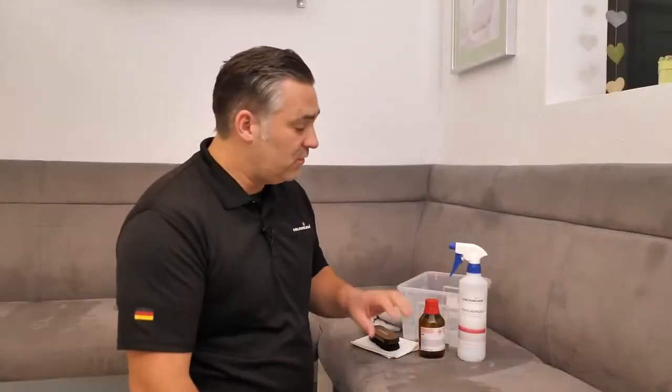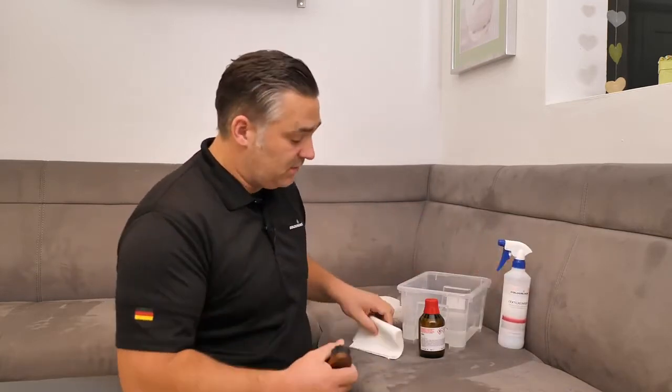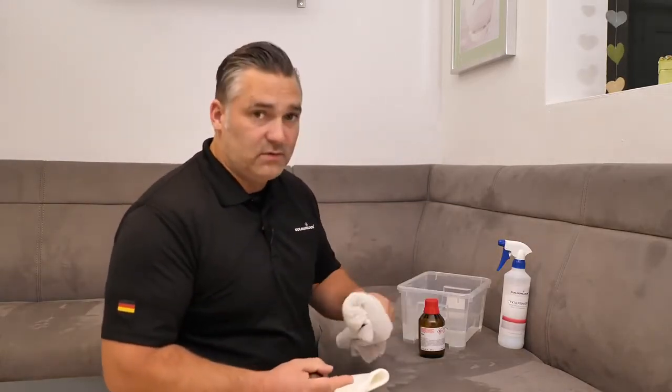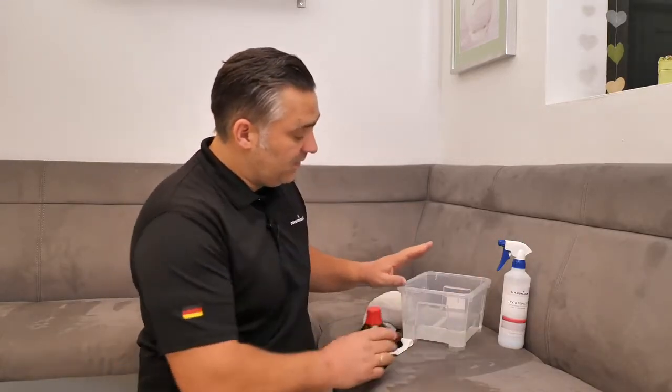In the first step I will show you which kind of equipment you need. So we need our textile cleaner, our brush, a cloth which is also available from us, and a microfiber — you can also use a sponge later to take out the cleaner.